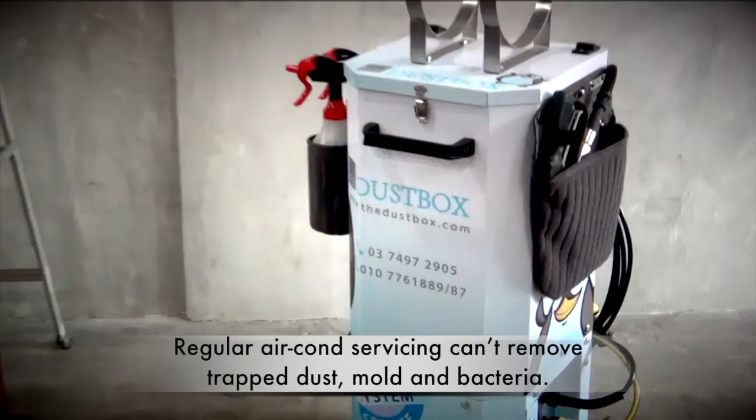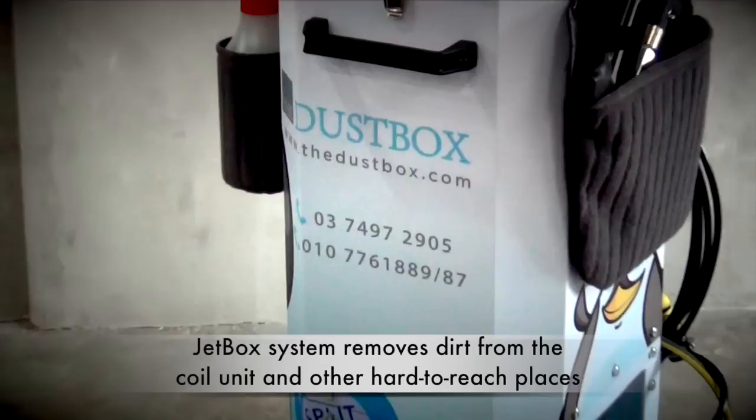As the Jetbox system uses chemical water, it will effectively clean the inside of your aircon like never before.